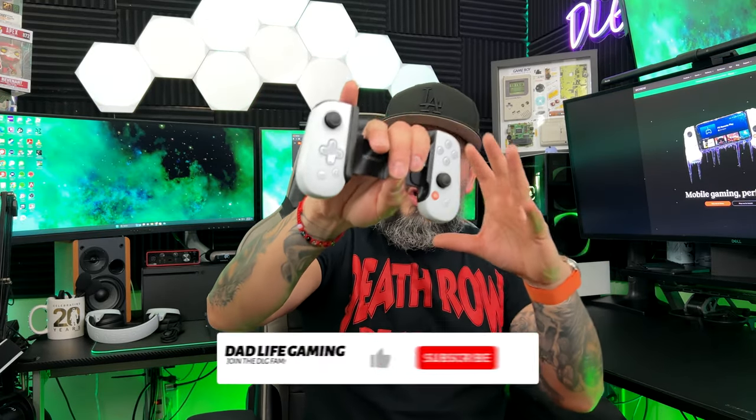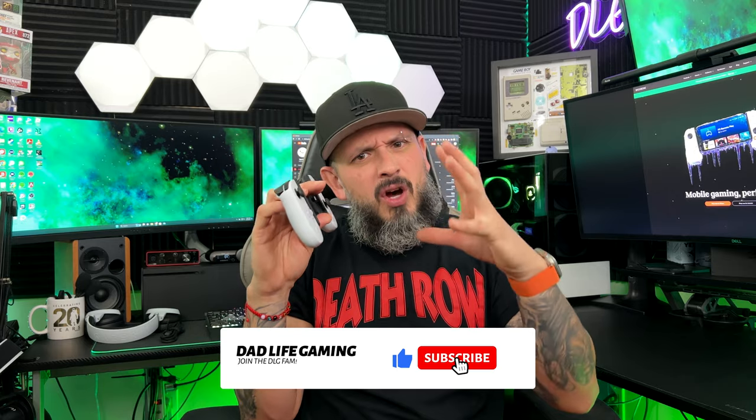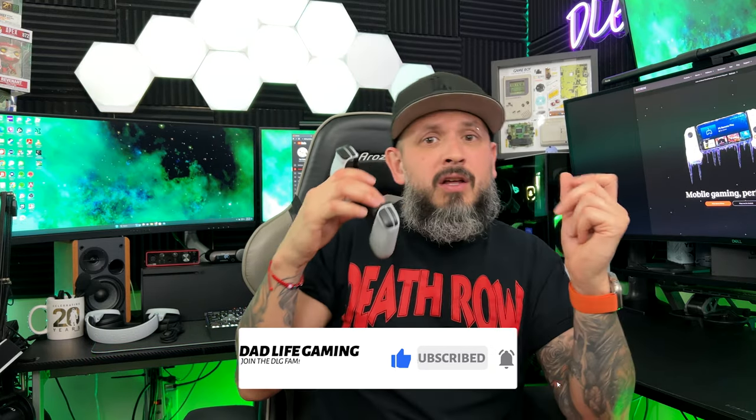So what do you guys think about those tips and tricks? The Backbone One is great, but a lot of what I showed you is restricted to the subscription-based service, which costs $49.99 a year. If this is your main source of gaming, then bam — you've got all those incredible features. But if you're a gaming dad looking for incredible features you didn't know about the Backbone One, don't forget to check out my latest video. Till next time guys, I'm Tech — peace out!